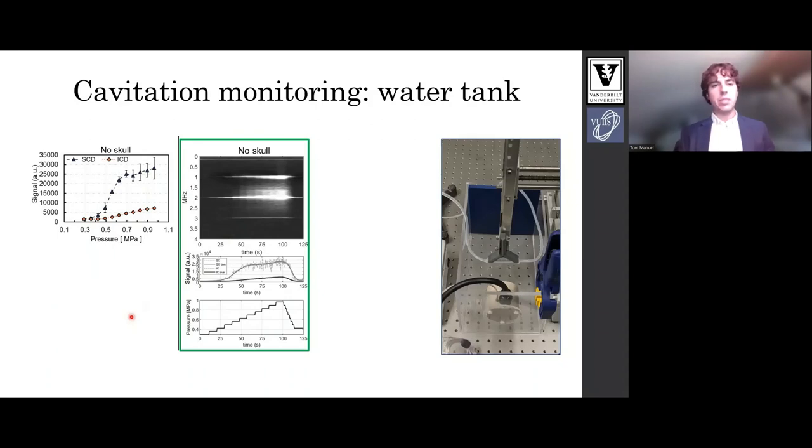Here are results from our cavitation monitoring system tested in the water tank. The top shows a spectrogram of frequency versus time. In the middle is a stable cavitation plot and inertial cavitation plot extracted from the spectrogram, and at the very bottom is pressure versus time. As we slowly increase pressure we can see stable cavitation increase, indicated by the harmonic signals present in the spectrogram. Beyond this there is inertial cavitation, indicated by broadband energy, also detected by our metrics.